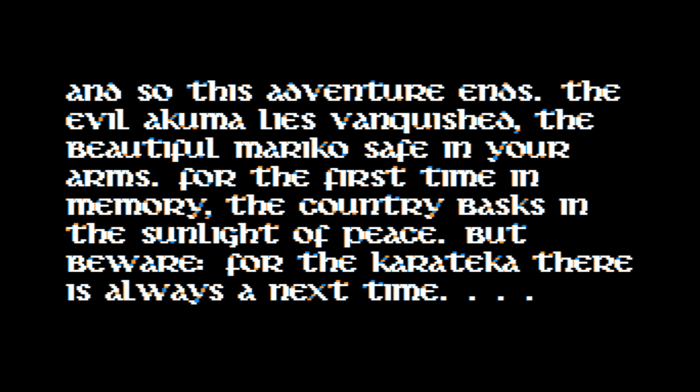So maybe next episode I'll go into how I actually tore apart the assembly code and found those extra key codes. But for now I think that's it for this episode. Thanks for watching.